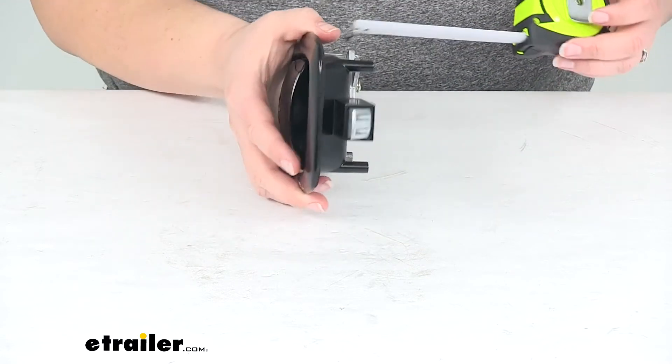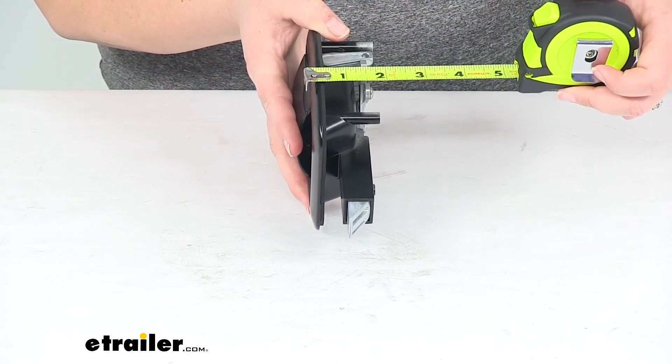As far as the thickness, one last dimension: it is going to be about one and three quarter inches.